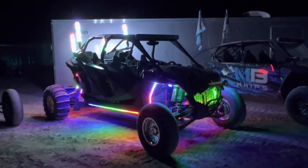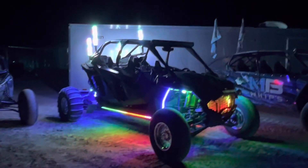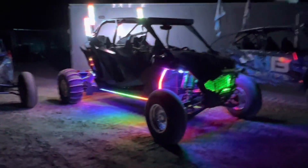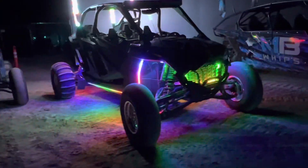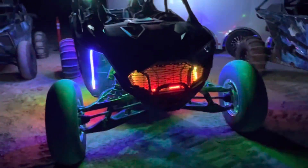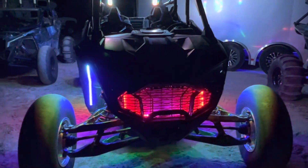Hey everyone, Matt with MBWhips here. I want to showcase the new Pro-R build. This is actually just our multi-color setup — we'll be doing a single color setup on this car too, but for the multi-color I think it turned out great. Obviously with our underglow kit, this is kind of like a stage two, maybe a stage two and a half.